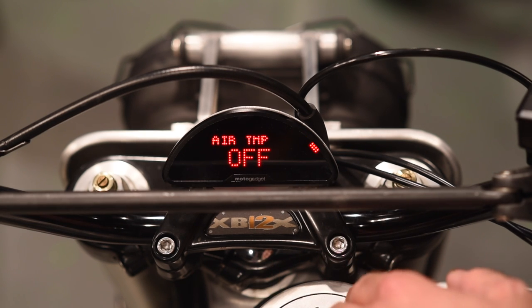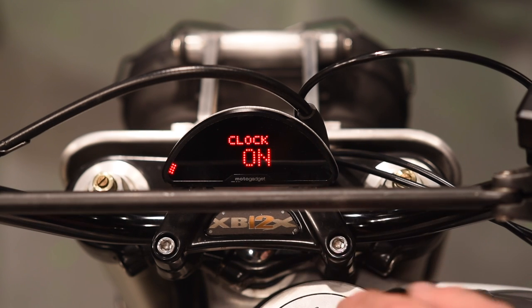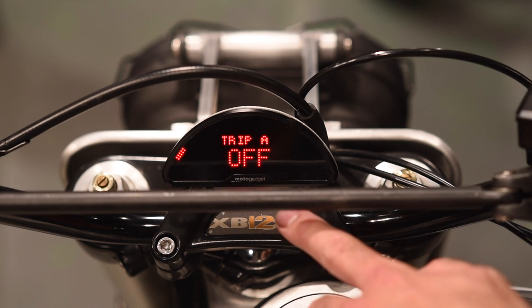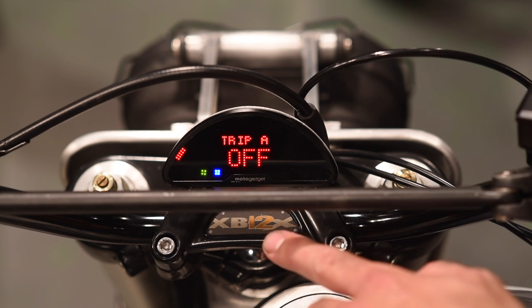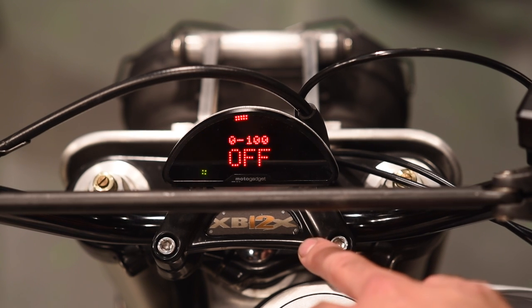Water temp, air temp, and oil pressure are all turned off because we don't have those features on breakout box A. That's the complete list of options for screen one. To change one of these features, a level two button push toggles it: one, two turns it on; hold again, one, two turns it off. A quick level one click cycles through the whole list.